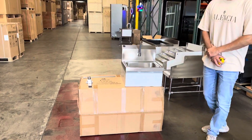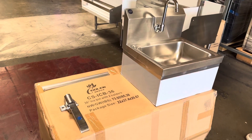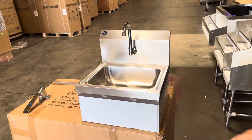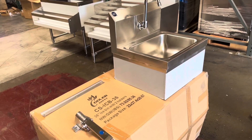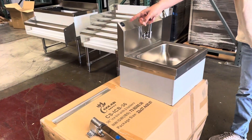Today we're going to demonstrate one of our brand new items — to my right you're going to be looking at an all stainless steel knee-operated hand sink. This is operated with your knee, so you don't have to use your hands to adjust the water levels or anything like that. It's all knee-operated, all stainless steel, and certified by your health department.